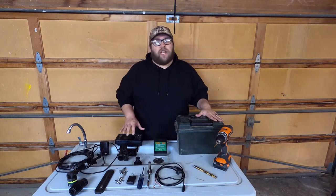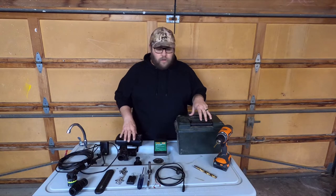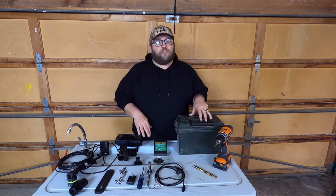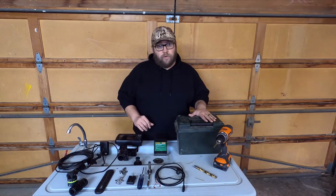Hey, welcome back to the channel. Today we are going to build a portable case for my locator. I'll drop in the description everything we use for this video, but let's quickly go over what we will be using.